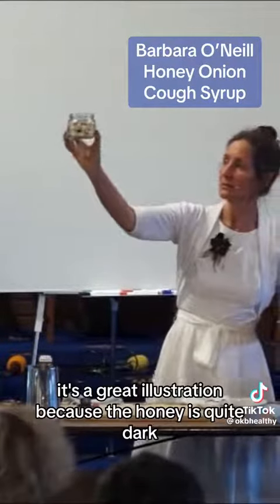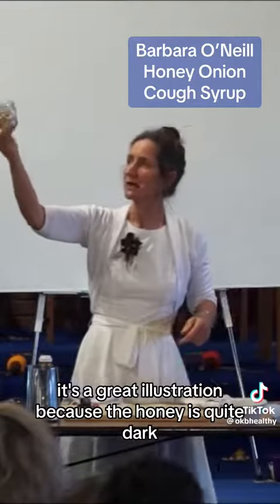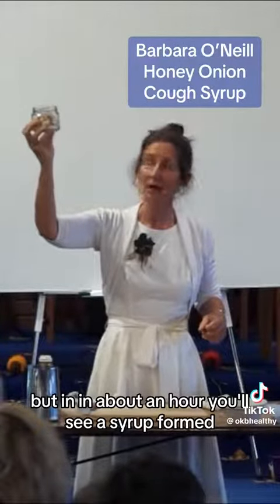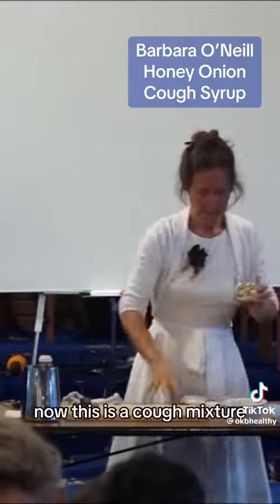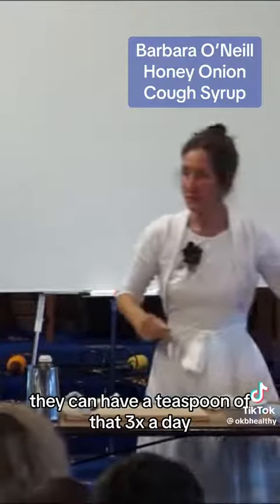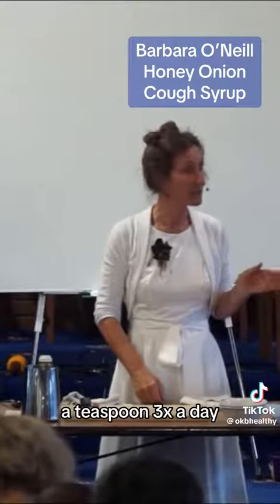So can you see that? It's a great illustration because the honey is quite dark. Now that honey is just sitting there with the onion, but in about an hour you'll see a syrup formed. This is a cough mixture — if someone's got a bad cough they can have a teaspoon three times a day, or a child could have half a teaspoon three times a day.